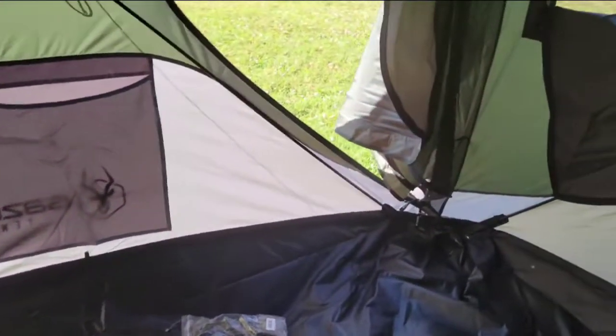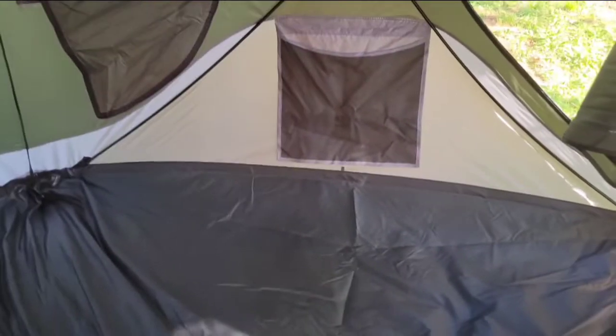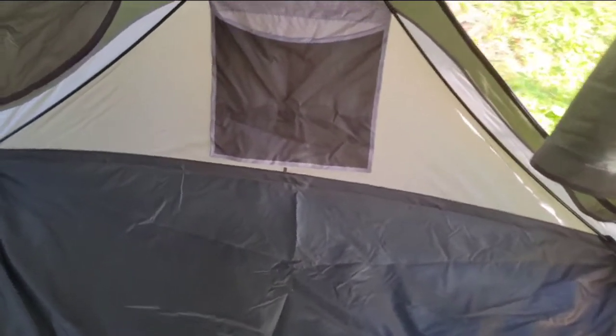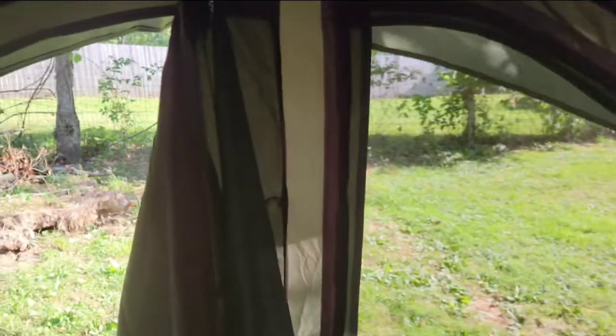We're going to leave it set up for a week. We're supposed to have a couple of rains and maybe one storm in that period of time. I'll close it all up before I go in and keep it closed, and we'll let you know if we get any moisture in here. I don't see any bad stitches right now — I did see one piece of stitching hanging.